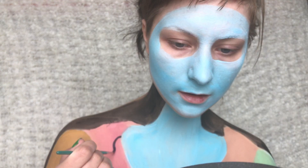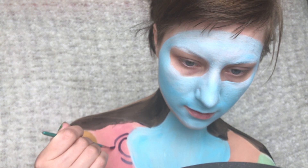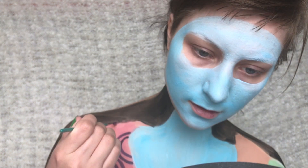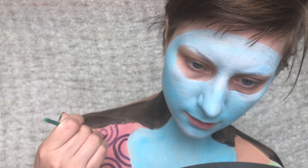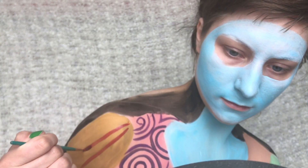Then for the pink side of the dress I'm using this dark purple and just painting on some spirals and circles as the pattern. For the sleeve on the yellow side I'm just adding some red stripes.